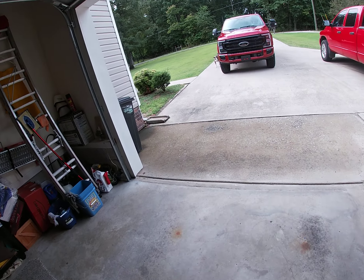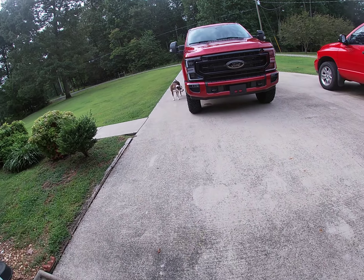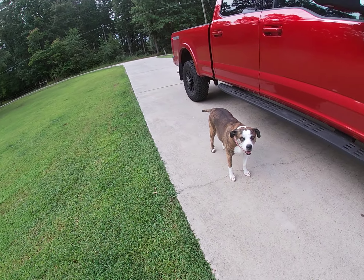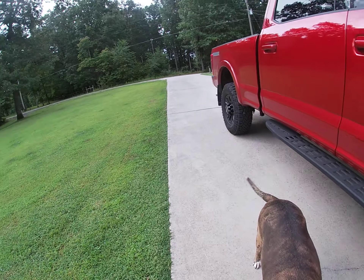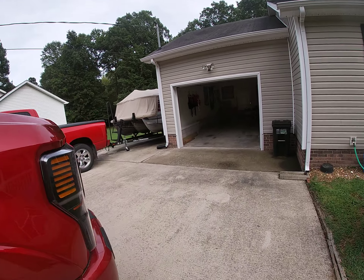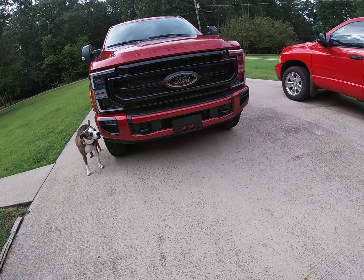I traded the Mustang in. I hated doing it, but here's what I got. This is a 2021 — they took me from March 3rd until August 13th to get it. And here's my puppy, Friendly. It was built on May 13th and I got it on August 13th — kind of strange.